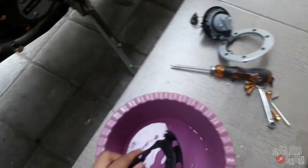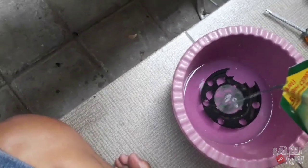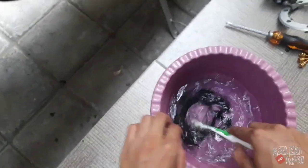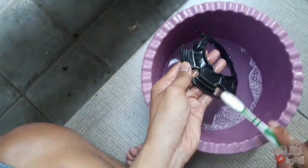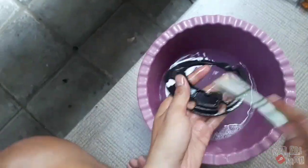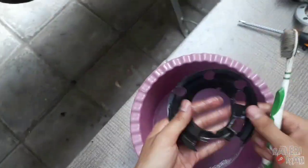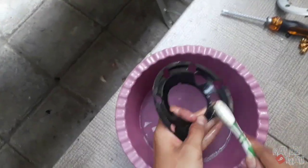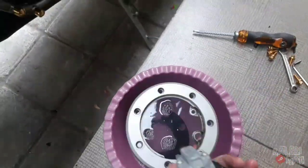Ini rendam pakai sunlight, kita masukin sunlight secukupnya aja bro. Kemudian disikat.